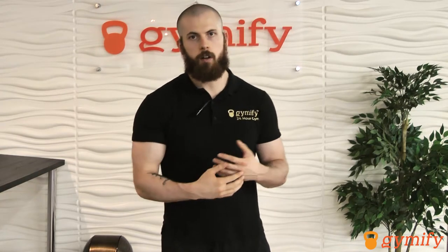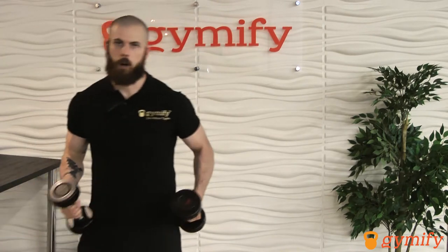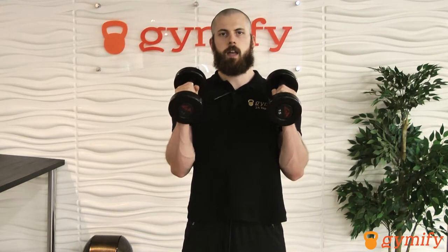So when you do hammer curls, not only are you going to get good growth in your bicep area, you're going to get significantly more strength. What you're going to need first, of course, are the dumbbells. You're going to organize your shoulders into a nice up, back, and down position. Keep your elbows driven inwards, your abs tight to lock your spine in place, and your butt tight to lock your pelvis in place. From here, keeping your elbows a little bit in front of your sides, you're going to curl the weights up — inhale on the way down, exhale on the way up.